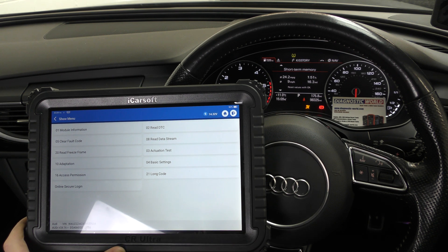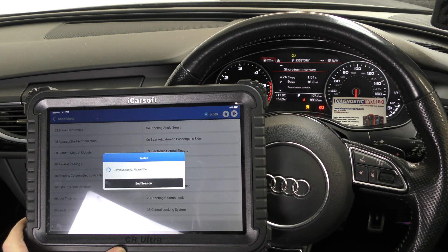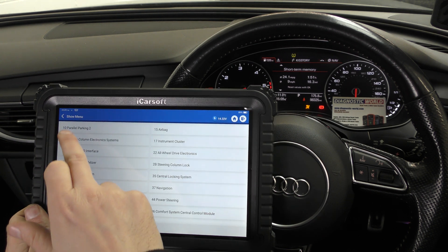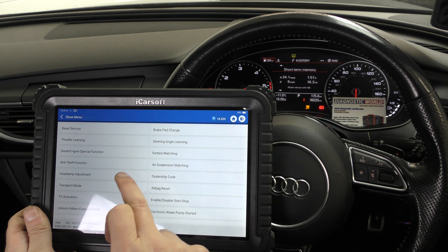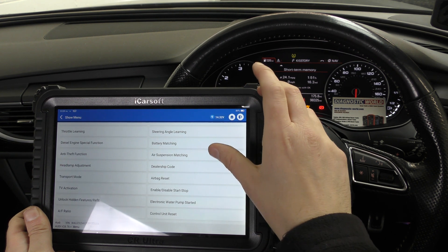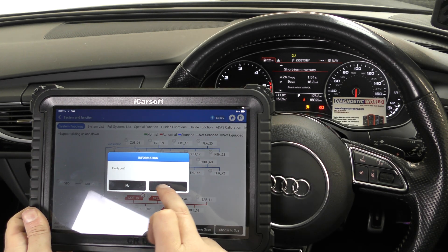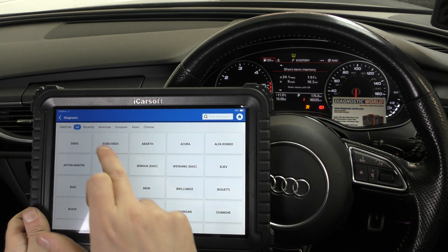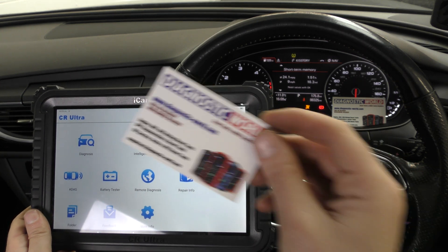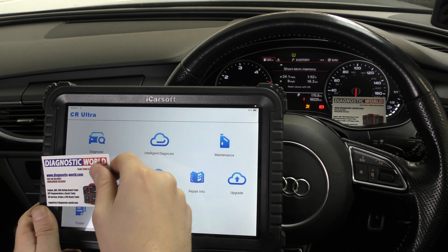Within Brake Electronics you can read and clear codes, but also perform actuation tests, adaptations, and code in new modules and ECUs — a fantastic feature needed in workshop-style tools because modern vehicles have individual ECUs for each system. Under Special Functions there's battery matching, airbags, transport modes, DPF regeneration, and so much more. This has just been a quick video showing about 1% of what this tool can do. Use the link in the description for the genuine product — there are fakes and clones that can damage your vehicle. Thanks for watching and I hope it helps.